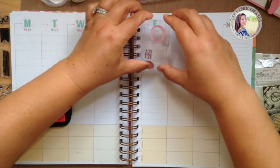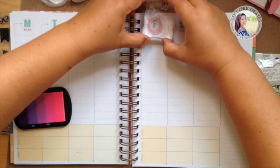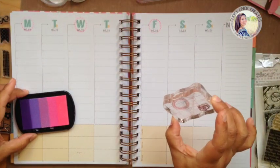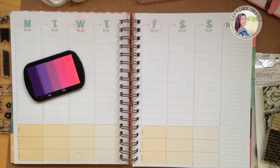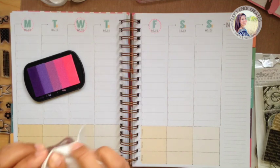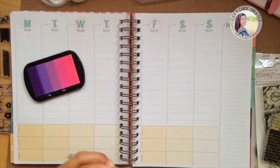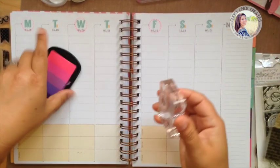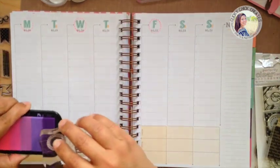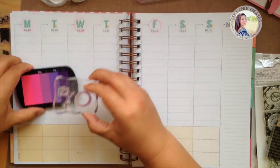All right, let's do Friday. I need to go a little bit lower on the day itself, let me grab a wipe — actually take off that pink. I'm going to alternate with purple. Those are my soon-to-be six-year-old's favorite colors, so I'm doing this week's color scheme around her favorites.